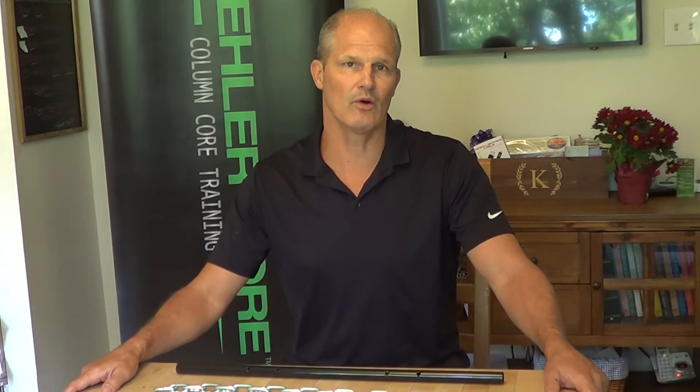Hey, welcome back. Today's the second part of the basics of column core training. So if you saw the first video, this is the second and more in-depth description of what column core training is.